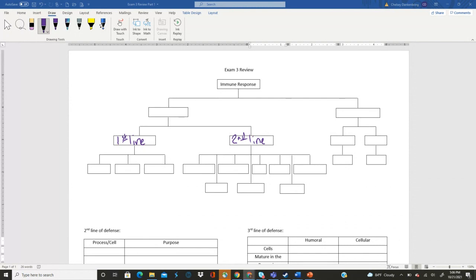All right, so for those of you that have just joined us, we've got the exam review part one sheets open and we're trying to use our brains to fill out as much as we can.